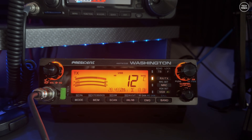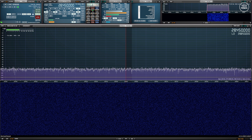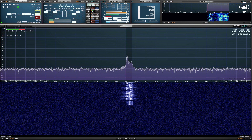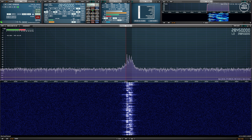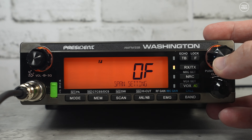One of the things I always got told when using this President Washington is that the modulation sounds really good. Take a listen and let me know what you think in the comments. This is Mike Zero Delta Quebec Whiskey, testing audio on the President Washington: one, two, three, four, five, over.